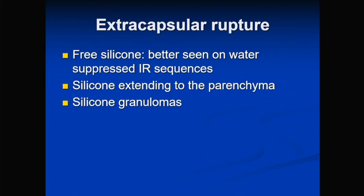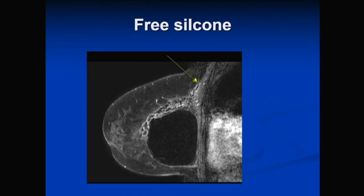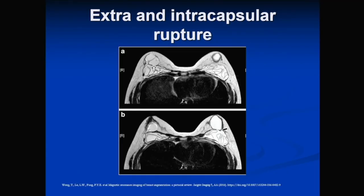Extracapsular rupture means there is free silicone in the breast, best seen on water-suppressed sequences. The silicone can float in the parenchyma or form granulomas. You can see free silicone that has escaped, with a dent in the fibrous capsule, confirming extracapsular rupture. In another example, extracapsular rupture has almost formed a silicone granuloma, with the implant contour completely lost. Bilateral breast implants can show both linguine sign and extracapsular rupture simultaneously.